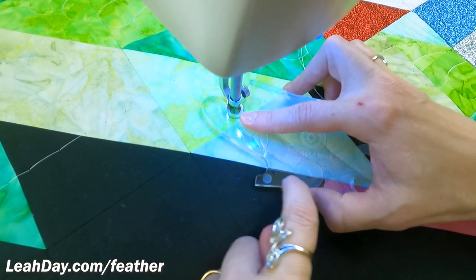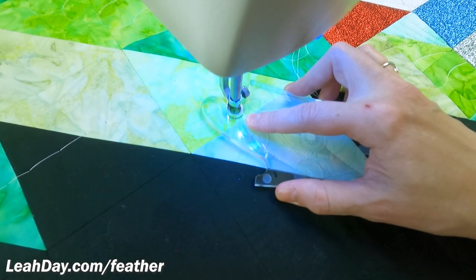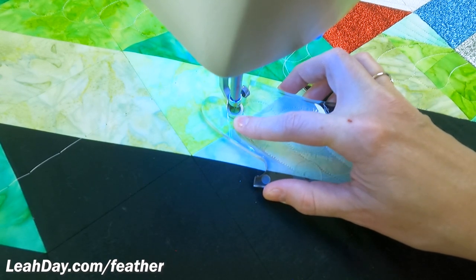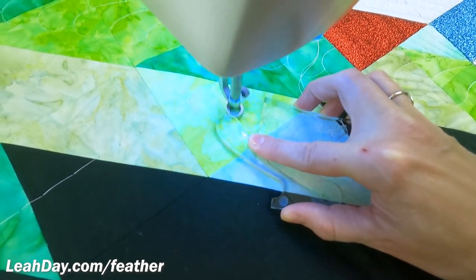You can see here I'm getting a little bit off — my line is not lining up with the seam line perfectly. So whenever that happens, you want to shift the ruler ever so slightly, click on the machine, shift the ruler ever so slightly, get yourself in the right position, and then swing out and around.